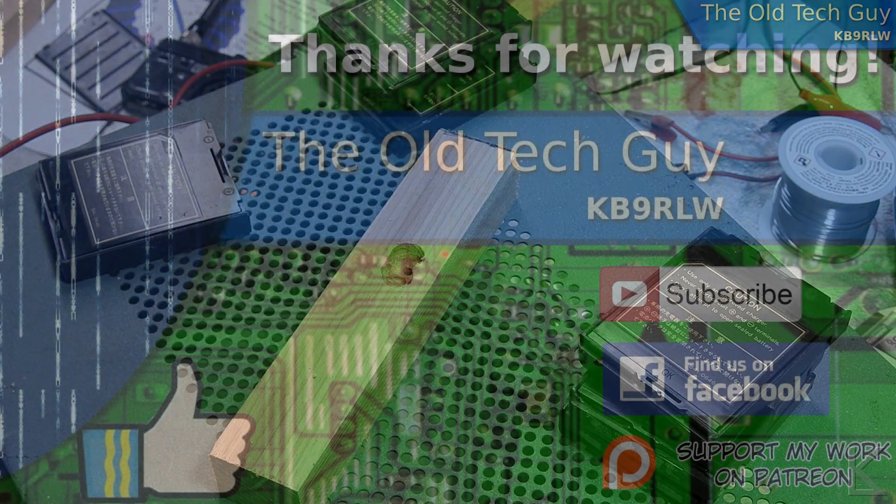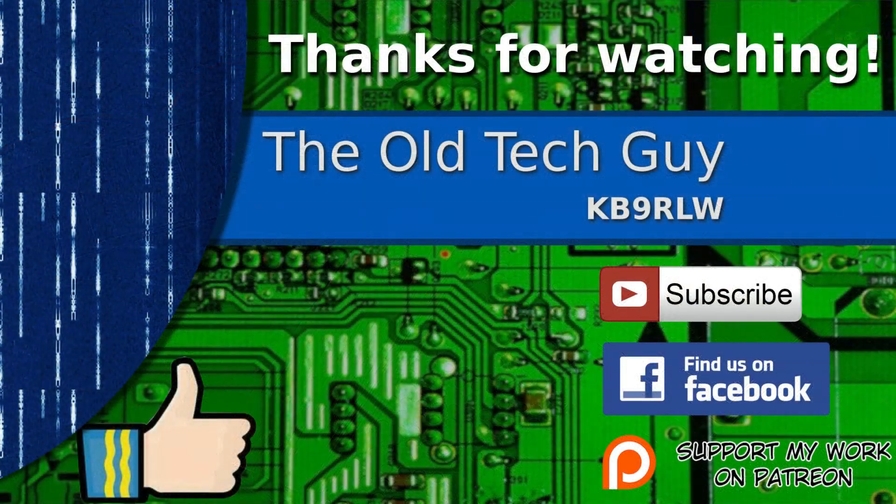So that's how you do it. Thanks for watching. If you enjoyed the video, don't forget to give it a thumbs up. If you're not already a subscriber, click to subscribe. Join us on the Facebook channel for discussion about the videos, and if you'd like to help support this channel, please click to support me on my Patreon page.